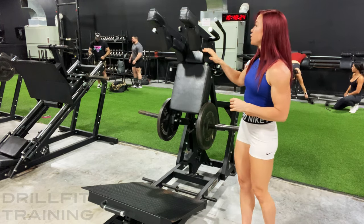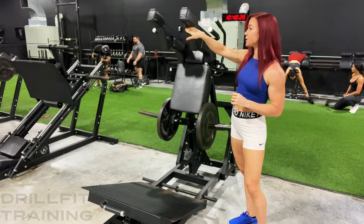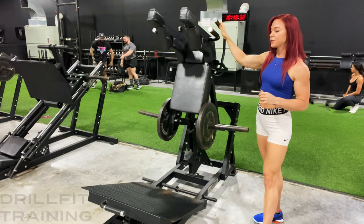When setting up for this squat, you want to set your shoulders and traps right into these crooks. These are your handles to hold on to, and then your safety.